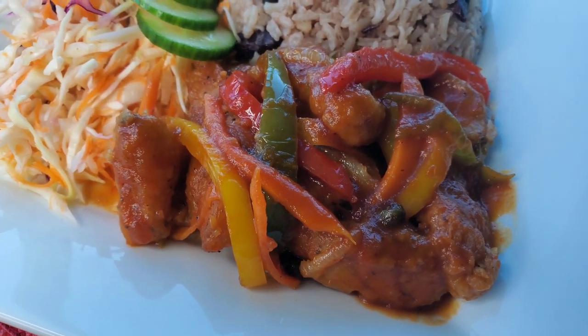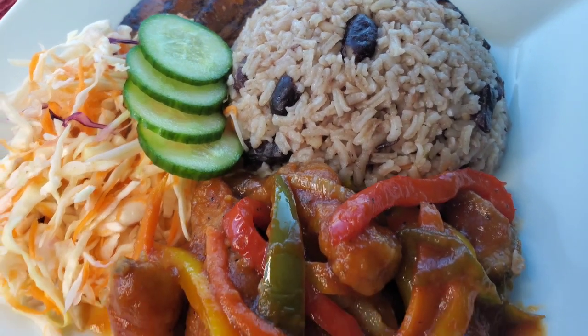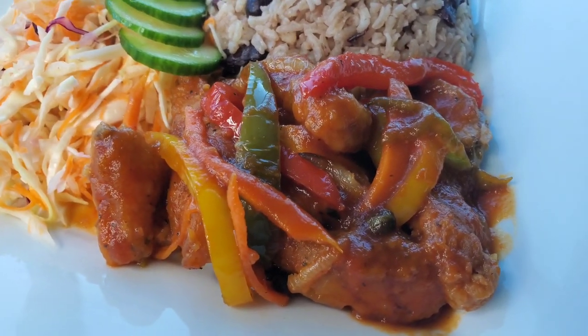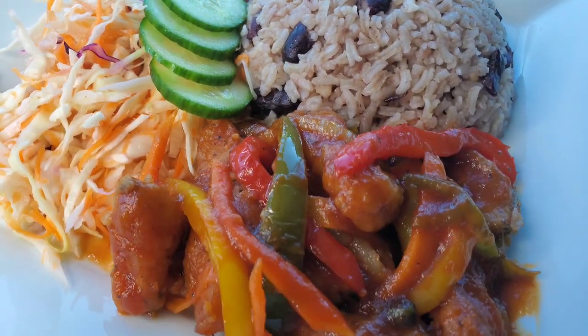Hi foodies! Today we're making some really simple brown stew fish. Now usually when we make this in Jamaica it's a whole fish used, but this time I'm doing some fillet pieces. Let's get into it!